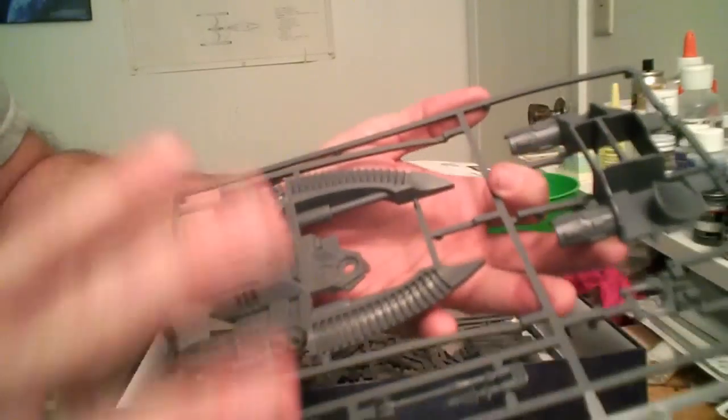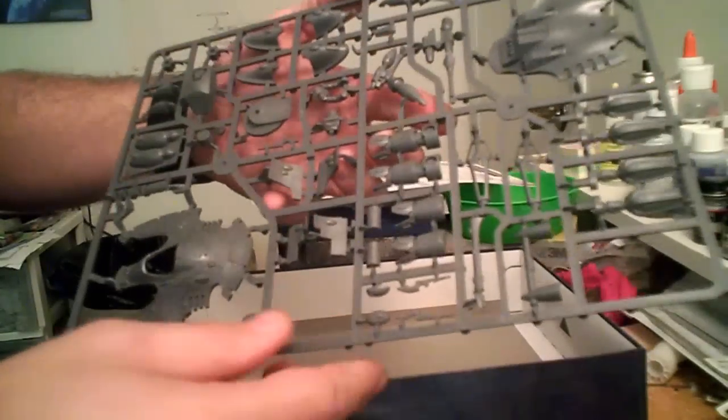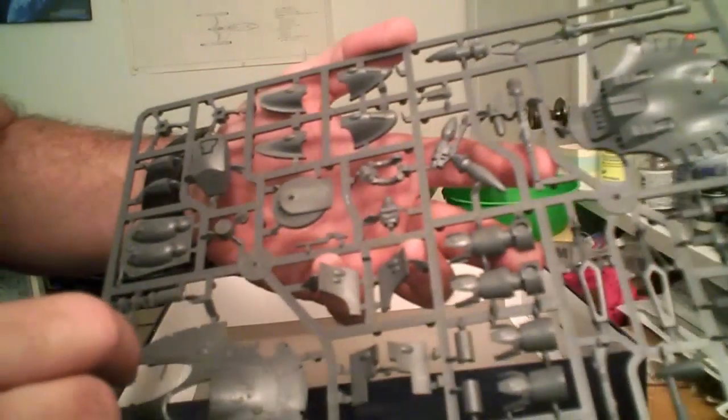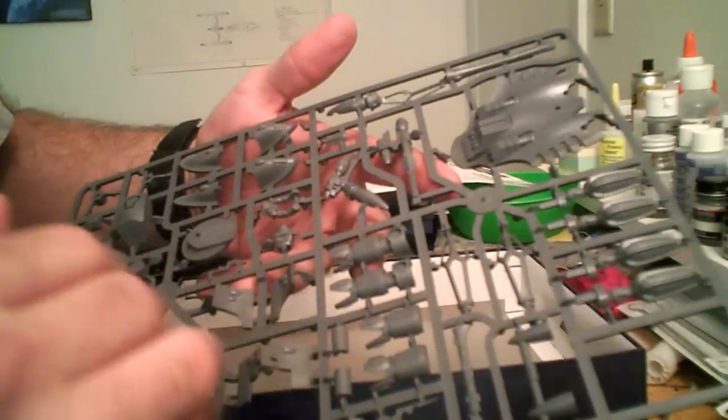These two sprues are standard on pretty much any Eldar tank. Then you get the specialized sprue. This monster sprue is designed for the Fire Prism, which is what the kit is supposed to depict. You've got two pieces to your turret and then the housings for your main gun. There's a different back hatch because this one is not used as a personnel carrier. You've also got additional parts for adding options that are available in-game, or to make it look a little cooler.